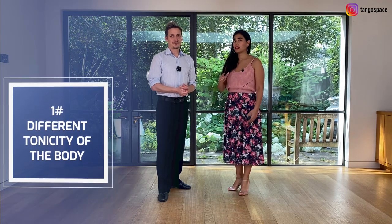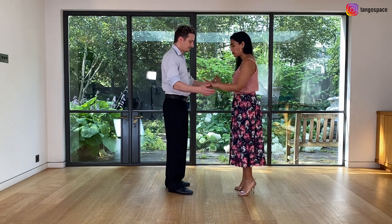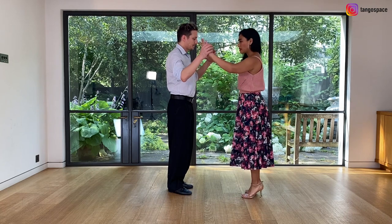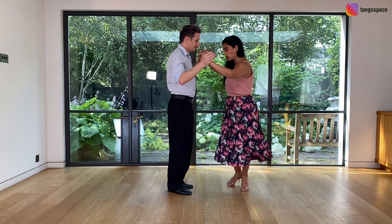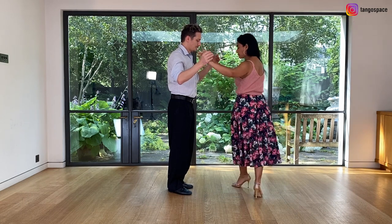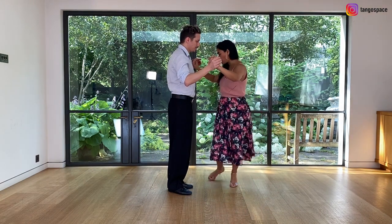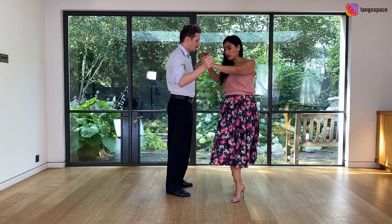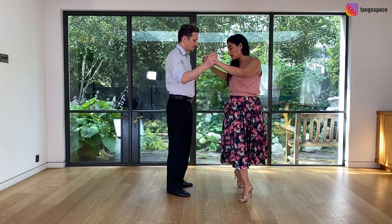Tip number one: the idea is to work with the upper body, with the different tonicity that we use to express one quality or another. For example, if we want to do something more sharp, the idea is that we will increase the quantity of tone. If I want to play with the rhythm, it's not the same if I relax my tone — like if I want to do this type of ocho where I use the melody, because the movement inside my body is bigger and has a lot of space.